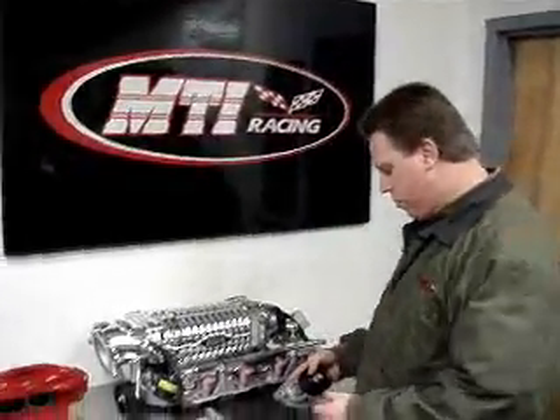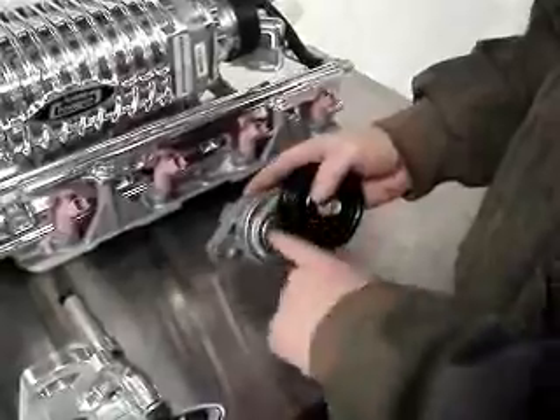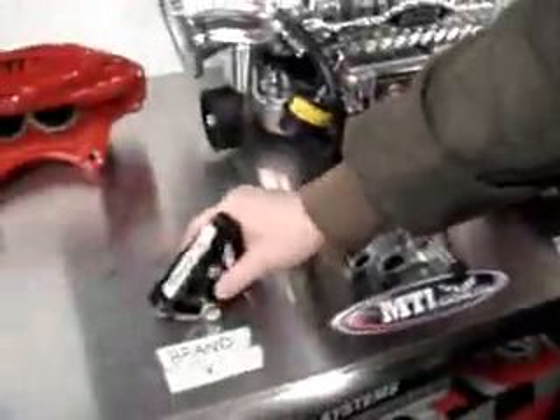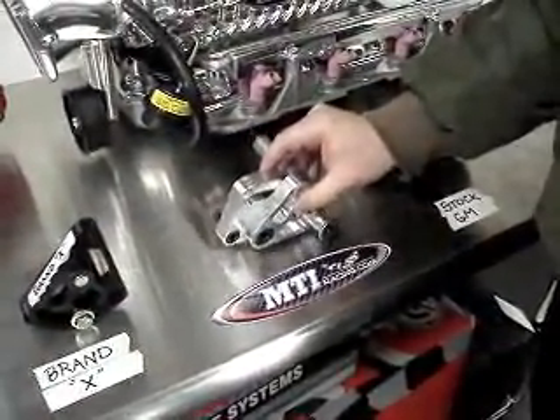Hi, I'm Steven with MTI Racing and I want to talk to you about tensioners. Here you've got three different styles of tensioners available for your Corvette, Camaro or GTO. You've got the factory one from Government Motors, you've got a very popular brand X, and then you've got the billet manual tensioner from MTI Racing.